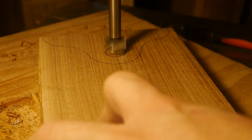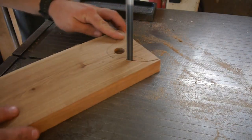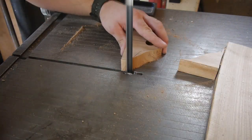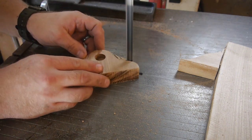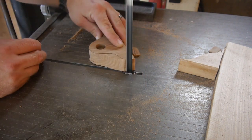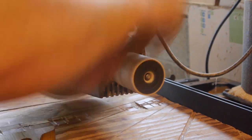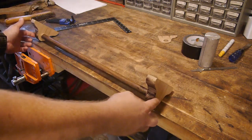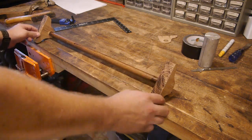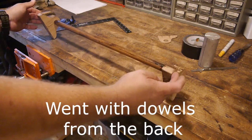Second verse, same as the first. There she is, all assembled. Now we need to paint, and we need to figure out a way to mount. We'll drill some holes here and put dowels in, or we can drill holes here, screw, and then cap and fill with putty. I mean, it is painted.